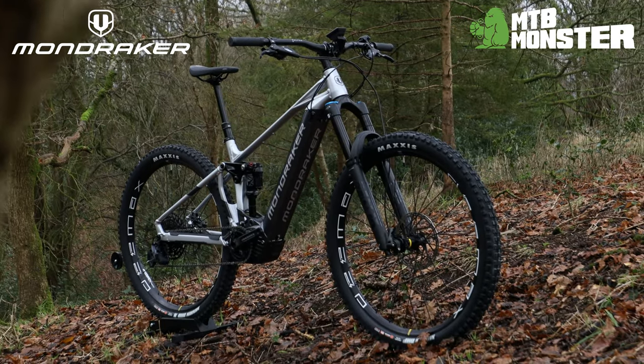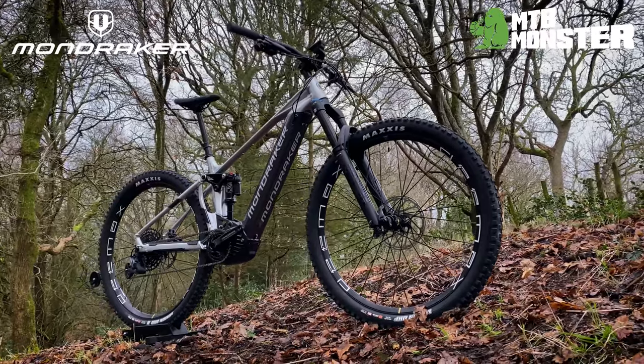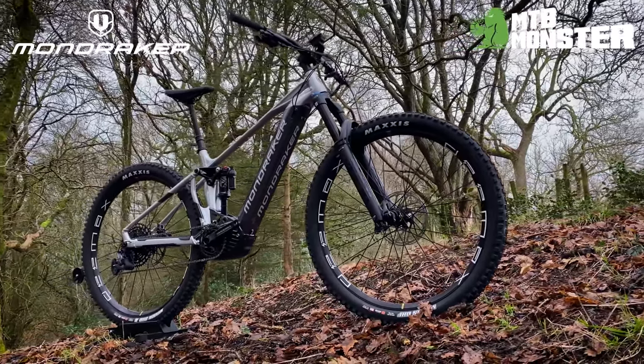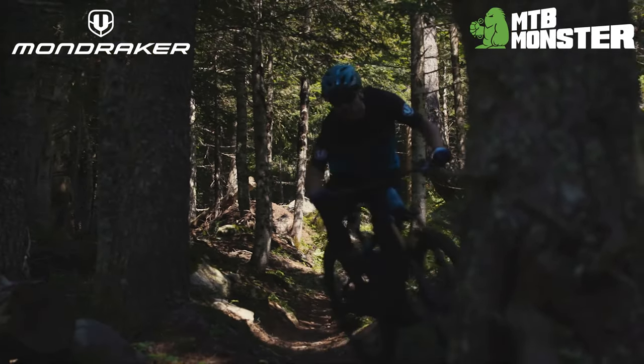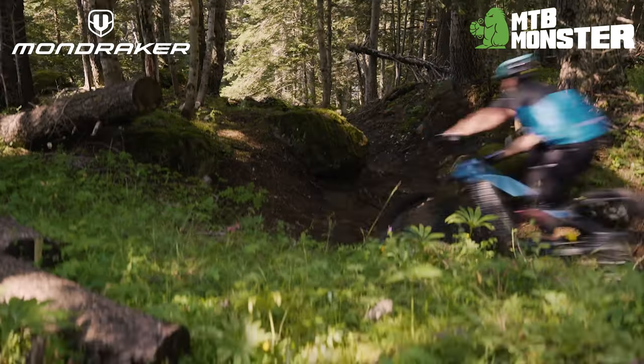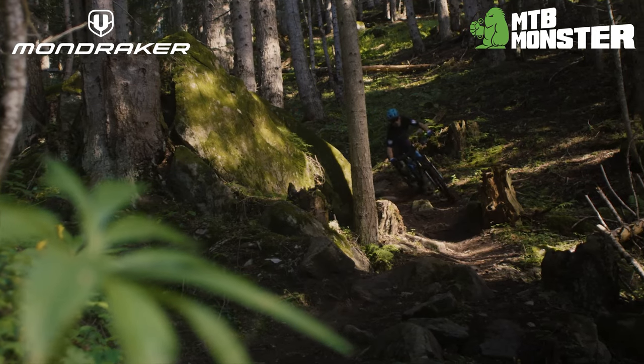The Mondraker Crafty Art offers a complete and well-rounded spec paired with playful geometry, while still providing superb value for money. Featuring all of the desirable components of an enduro MTB shredder which can handle a beating and reward the rider for sketchy terrain.